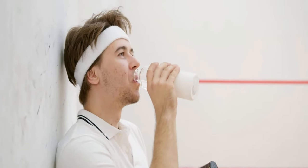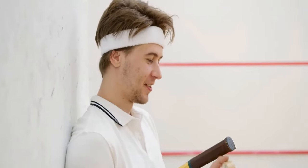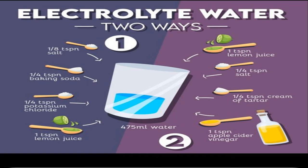This powerful trio works in harmony to combat dehydration, prevent muscle cramps, and even alleviate headaches caused by electrolyte imbalances. If you're craving a refreshing and flavorful twist on your electrolyte water, try this zesty electrolyte blend. Combining the tangy goodness of citrus fruits with the probiotic benefits of apple cider vinegar, this recipe is a true game changer in the world of homemade sports drinks.